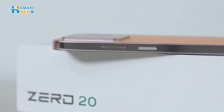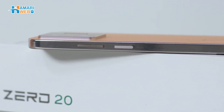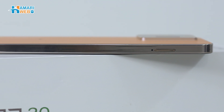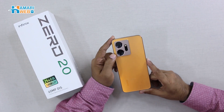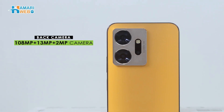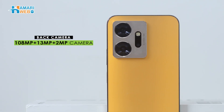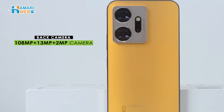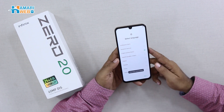One side has a power button and volume keys, the other side has a SIM compartment. On the back, you have a triple camera setup. The main sensor is 108 megapixel, the second sensor is 13 megapixel, and the depth sensor is 2 megapixel. The device is now booted.